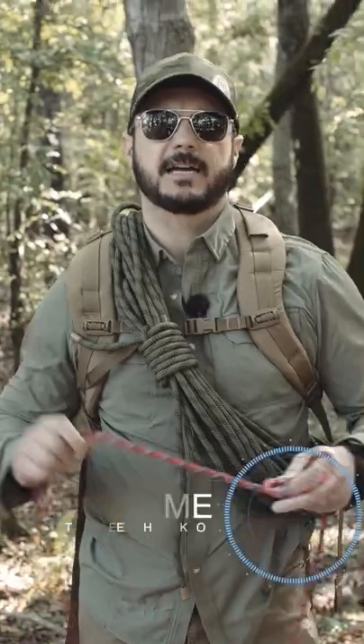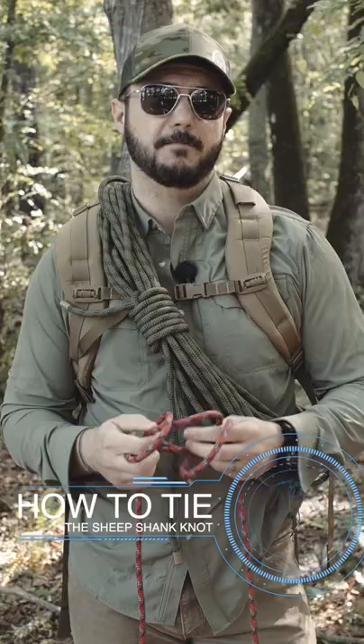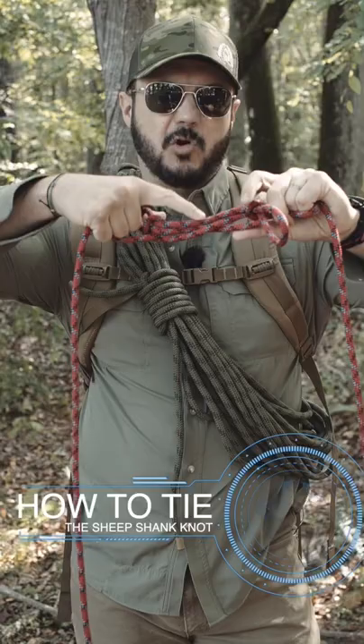I'm going to show you how to tie the sheep shank. The sheep shank can be used to shorten a rope, although there are better methods for that. It can also be used if you have a damaged rope — you can put the damaged section in the confines between the two knots, so you can actually use the damaged rope under tension.